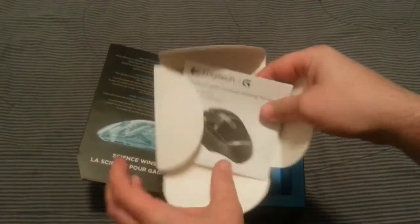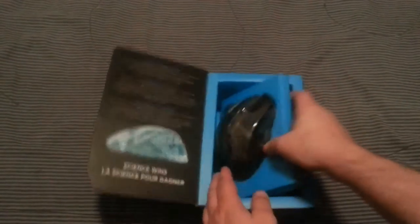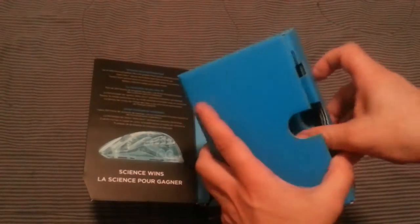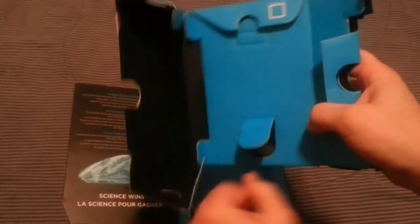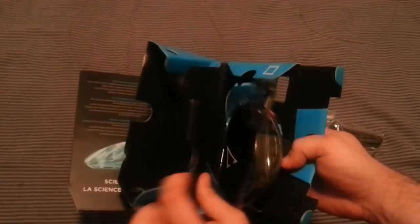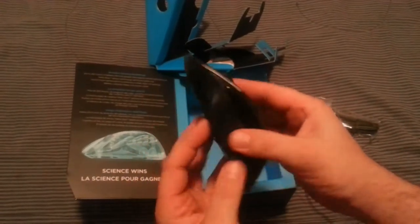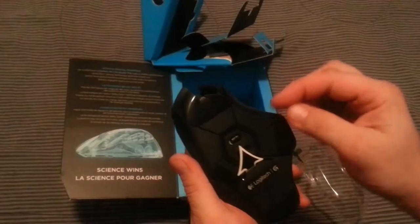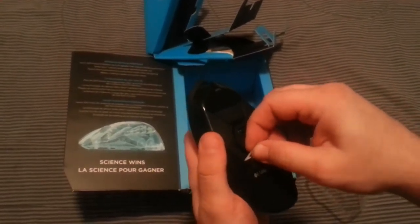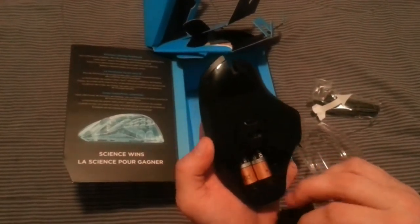There are the instructions — don't need those. And there's a cord, which is interesting since it's supposed to be wireless. Opening it up... look at that, that's fantastic — there's the mouse!